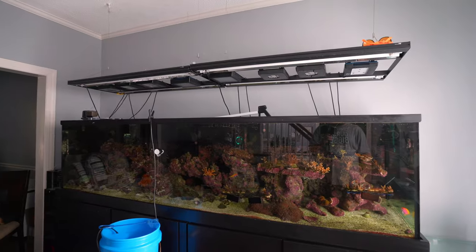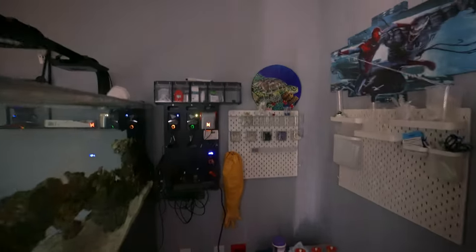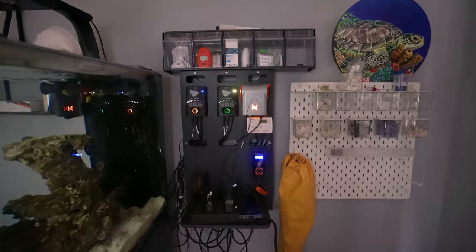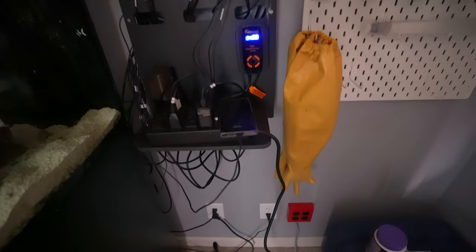It is about two o'clock in the afternoon. I've tested the salinity in here at 28 — I want to get it to 34, which is what the tank is at, so I can transfer them over. I'm assuming it will be by early this evening. We are still in a power outage. I went to the store to get more extension cords because this MP40 is about to run out of battery. It's been running for 15 hours — that's what I've been able to get out of this Ecotech battery backup.